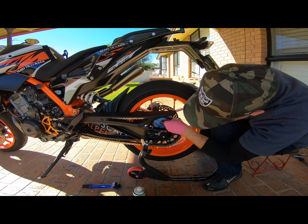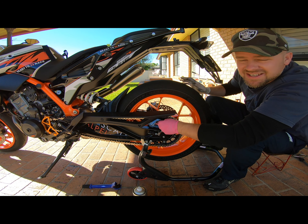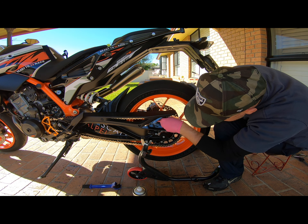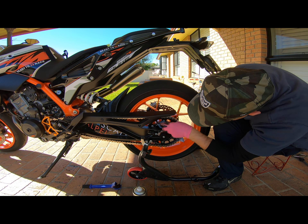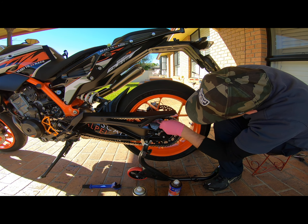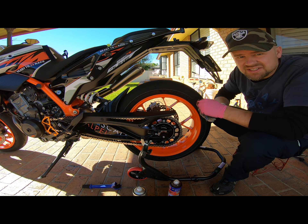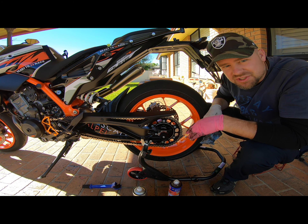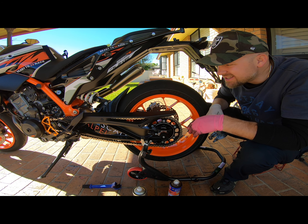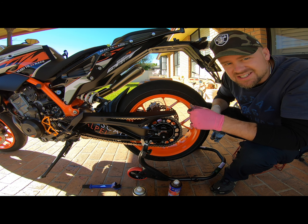Sounds like brushing your teeth — you could call yourself a dentist after doing this, add it to your resume. Okay, the next step is to wash the bike. Generally I just do a bucket of suds and sponge the whole bike down. I'll rinse it first, then sponge it down, and then we'll come back to the chain. The next thing you'll see is when I lube the chain, so be right back.